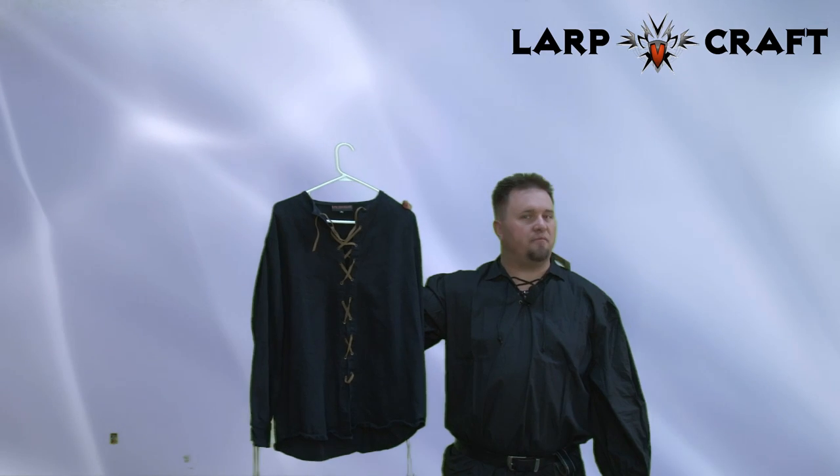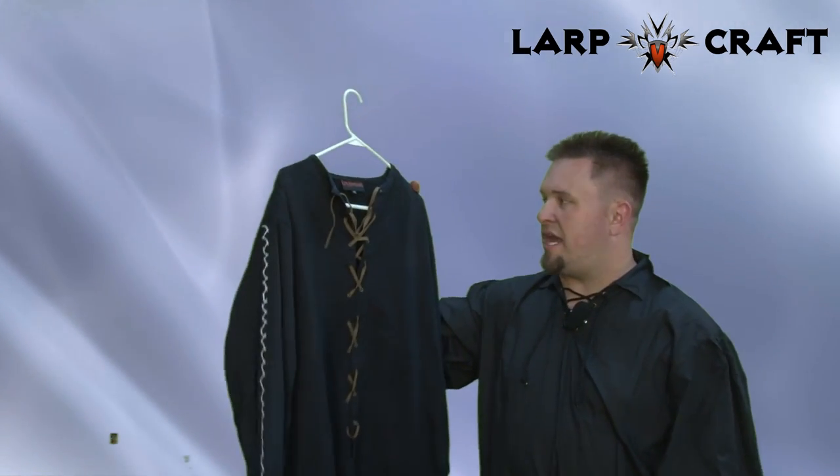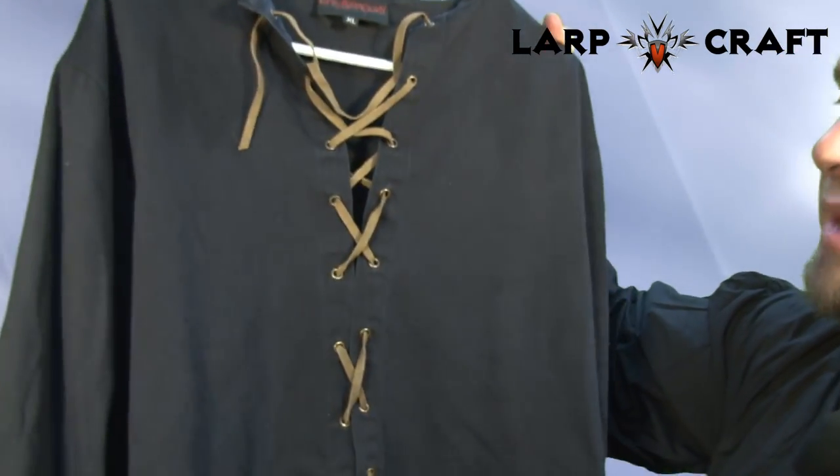Greetings and welcome to another BattleStuff product review. My name is Artennan. In this review we're going to be taking a look at the Knight Shirt by Epic Armory.